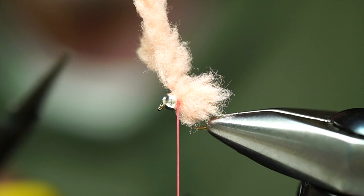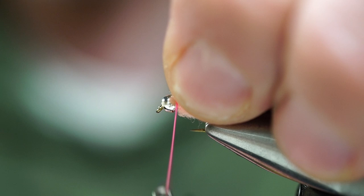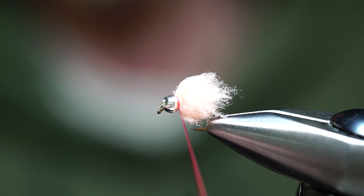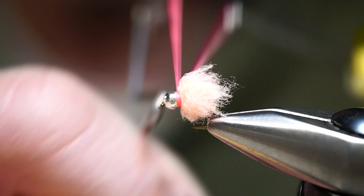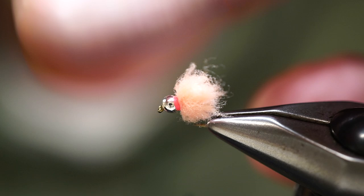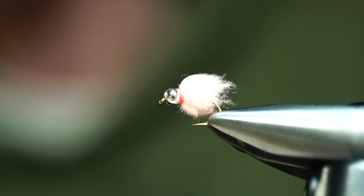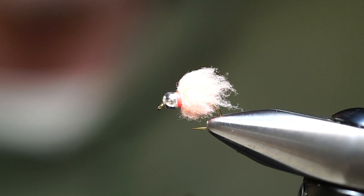Make two tight wraps, take your scissors, cut, and pull any fibers back. Tighten up the distance between your bobbin and your bead and do two whip finishes. You can also use a bright red thread to give this a blood color theme — any color thread will work. The ecstasy egg is a simple, very effective pattern, and that ecstasy material simplifies the process so you can tie a good number of these in just a couple of minutes.